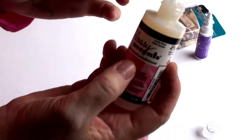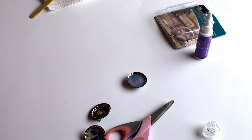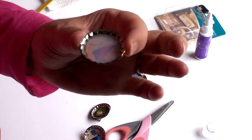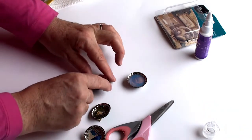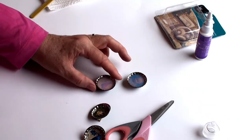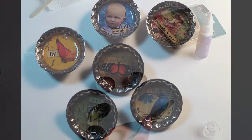This glaze is great for any other projects where you want to shine something up, like paper crafts. Once these are dry I'll take a photo of them for you. Thanks so much for watching, I hope you enjoy this project, and I'll see you in my next video. Thanks again, bye for now!